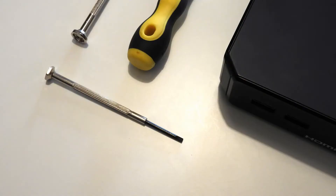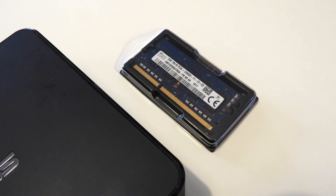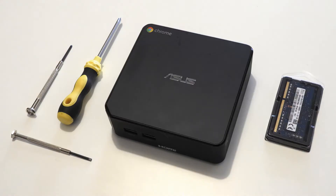For this upgrade all you need is a flat head screwdriver, a couple of phillips head screwdrivers, one or two PC3L SODIMMs of SD RAM, and an M.2 NGFF SSD if you want to replace the primary storage. Affiliate links for all of these products are in the video description and your purchases help me keep making these videos.